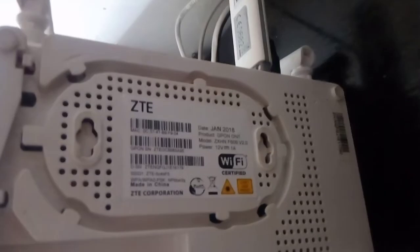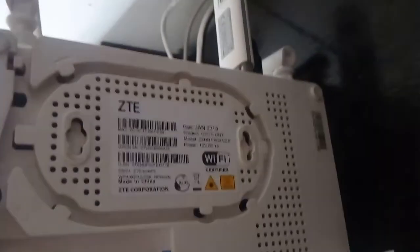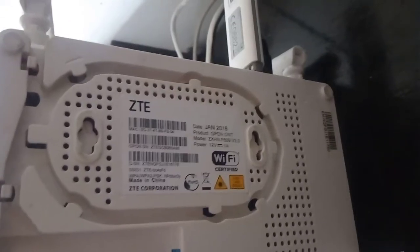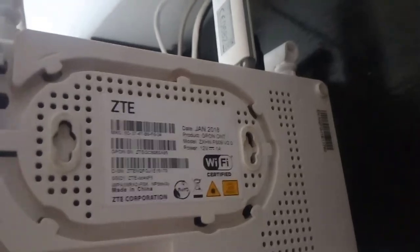Wireless-nya, nanti untuk password-nya wireless ada di belakangnya. Nanti ada password dan SSID, jadi nanti kalau untuk setting pakai wireless, pakainya di sini, password sama SSID.